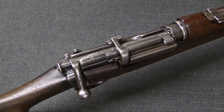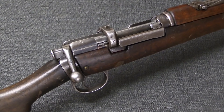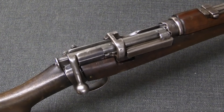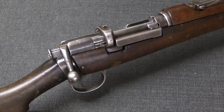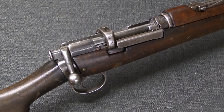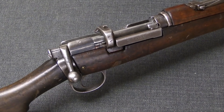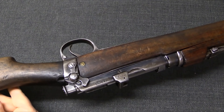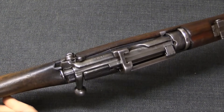The other source was Gallipoli, where the British troops attempted an invasion of Turkey and were ultimately forced to withdraw. Turkey captured a substantial number of Enfields there as well. You will find some unit-marked hybrid Mauser-Enfield rifles that can be traced back to the Gallipoli operation as well.